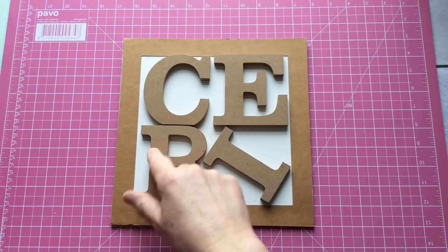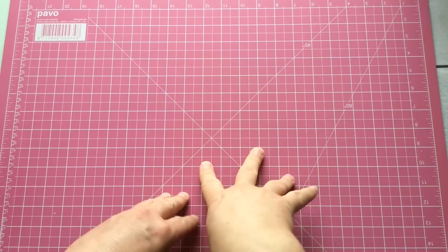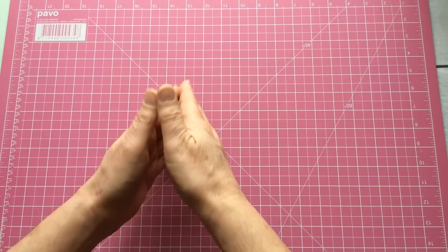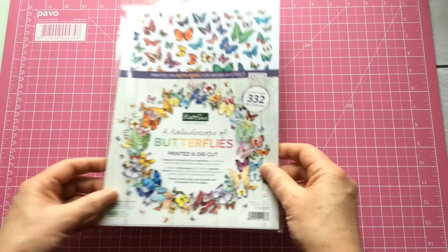Hello everyone, Kerry the Crafter here — that's C-E-R-I the Crafter — and I'm here today with a little bit of a product review. You may or may not know, a few years ago I used to design silicone moulds for a company called KTC Designs here in the UK. They were for cake decorating mainly, although they could be used for resins and air-drying clay. What the kind people at KTC do is, if they ever have a product that comes through their development team that they think I would enjoy, they send it to me — so thank you very much for that, KTC.